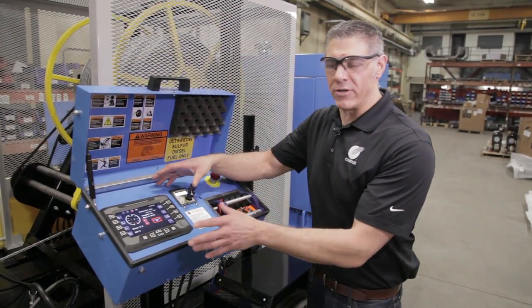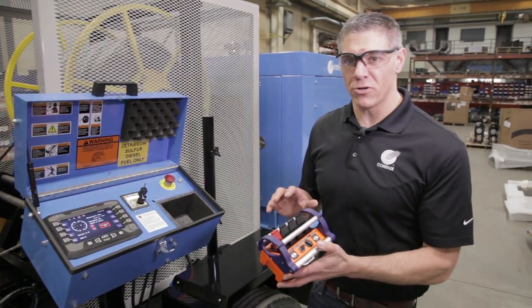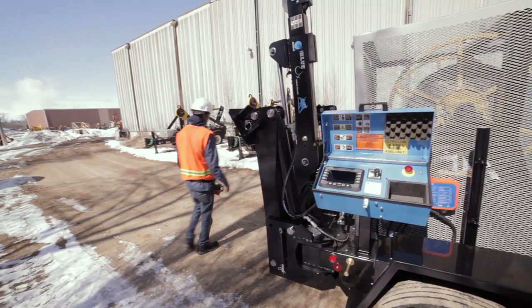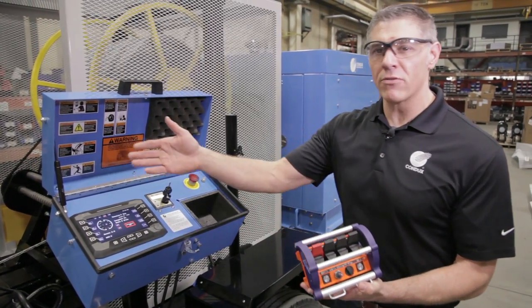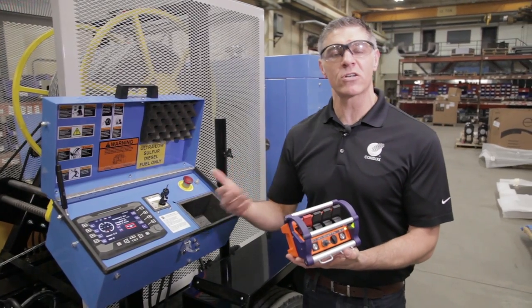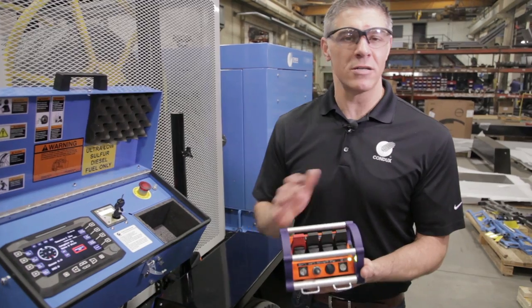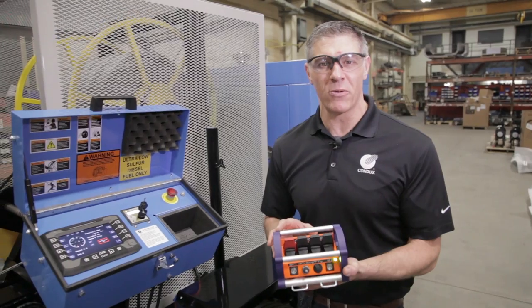Now that we've talked about the display screen, let's talk about the remote control. We are really excited about this remote control as it gives you complete freedom on the job site because everything you need to do is integrated into the remote control. It allows you to walk around the job site and be aware of what's going on at all times while still being in control of the machine. There are a number of different settings you're going to want to be fully aware of before you start using the Blue Ox.